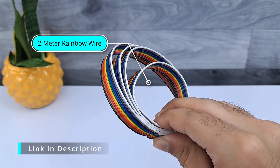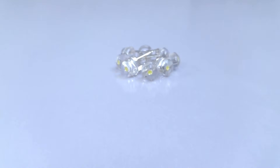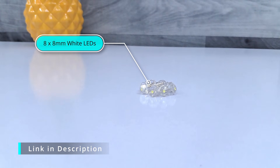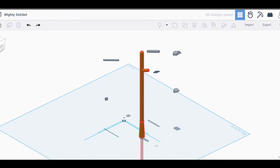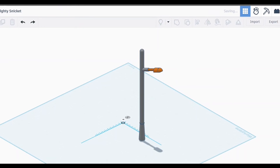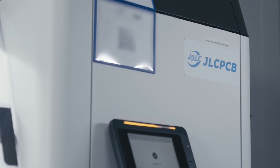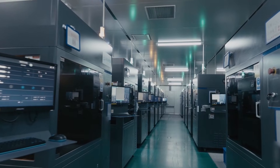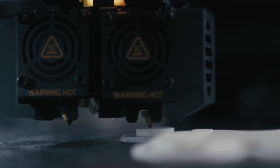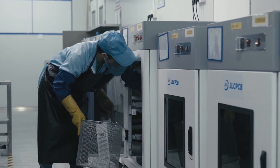I have designed the 3D parts for this project in Tinkercad, but as you all know I don't have a 3D printer, so I am using JLC3DP's 3D printing services. JLC3DP is a well-known manufacturer of 3D printed parts. They have 3,000 square meters of factory space and over 200 industrial-grade 3D printers. They provide 3D printing services for those who don't own a 3D printer and need to prototype their project at low cost.